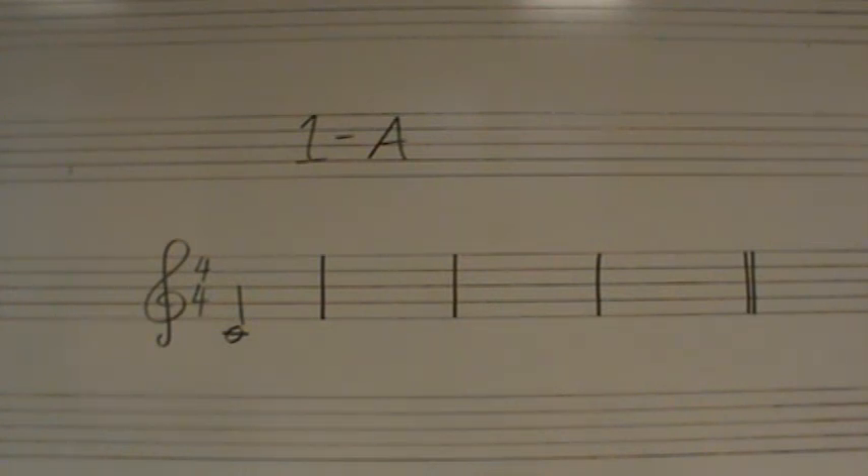Note that the first note is DOE, which is C, a half note on beat one. I will give you two measures before playing this.